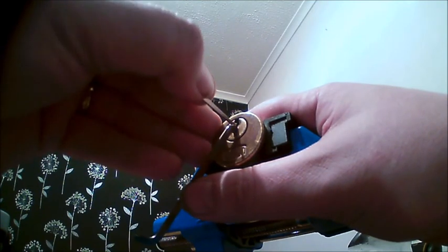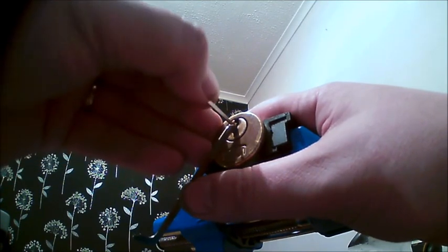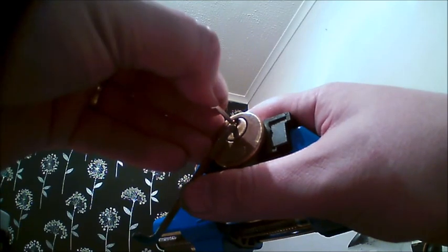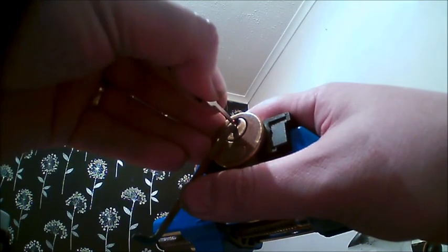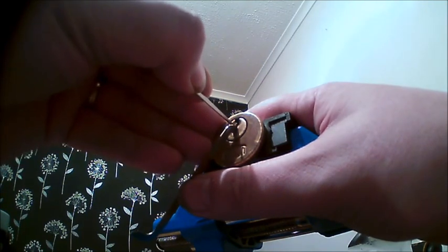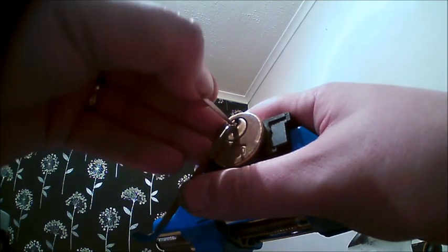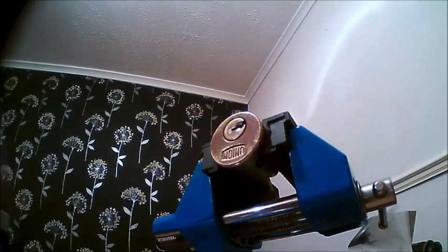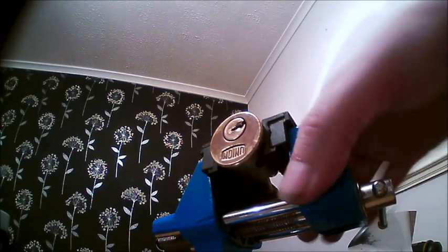1... 2, 3... 4... 5. Let's check all those. There we go — 1, 2, 3, 4, 5, and then back on 4 I think, and he's open.